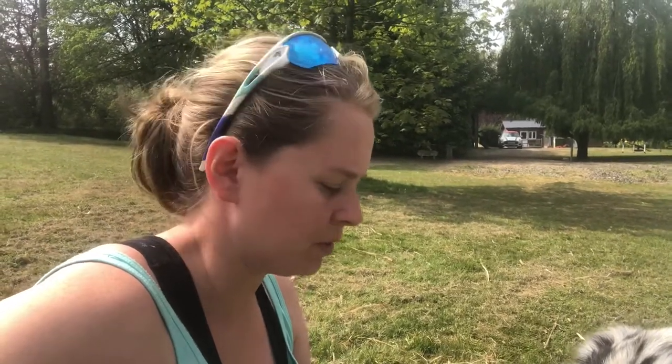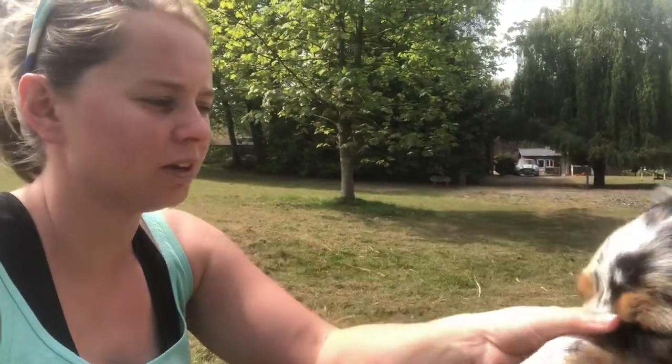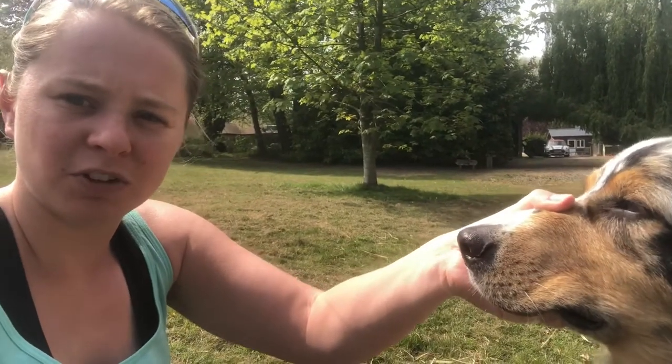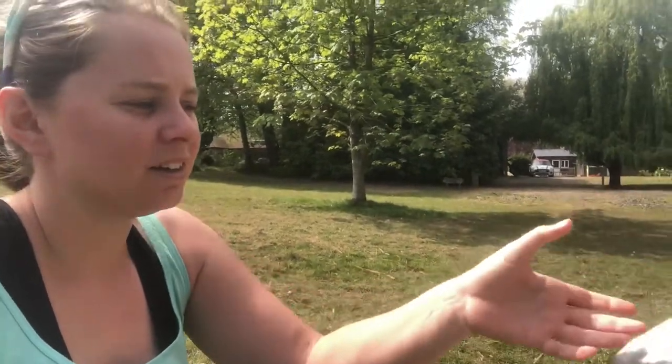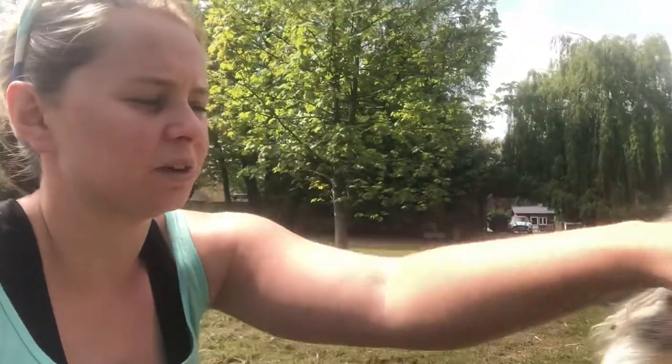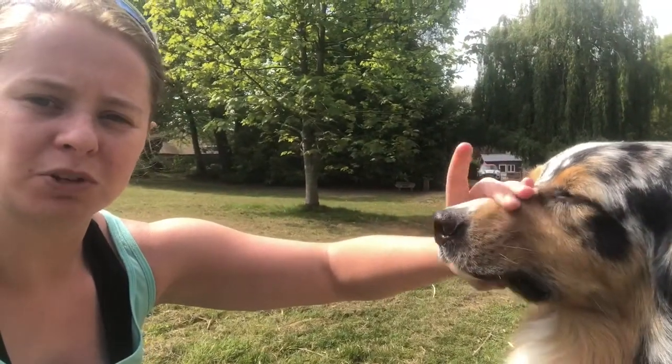For this one you want treats that are flat, not ones that are circular and just going to roll off his nose. You want something that's easy to work with and will just lay on his nose. Secondly, you want to be able to hold your dog and have him not worry about what you're doing — put your hand around his nose, get a good grip, and him not worry. I can hold him still so I can put the treat on the end and then let him go.